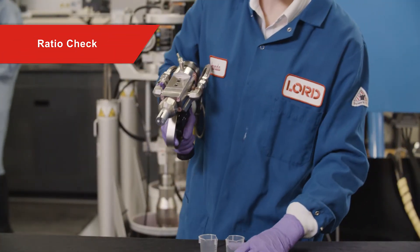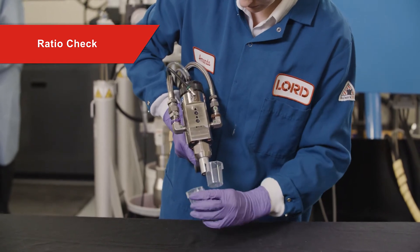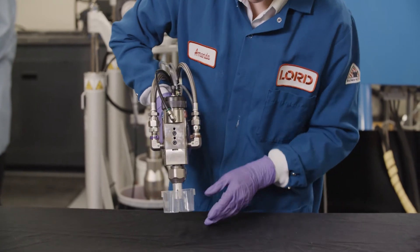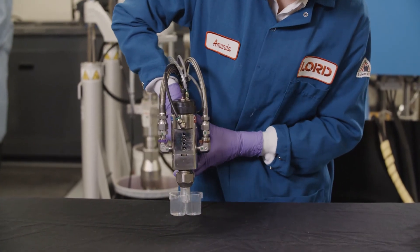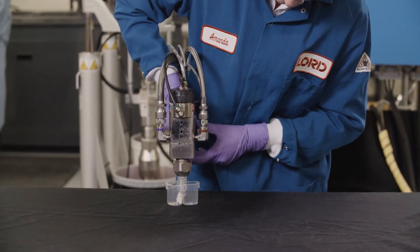If meter mix dispense equipment is being used, it's important to perform a ratio check to ensure that the equipment is working properly and the correct mix ratio is being dispensed. Lord recommends performing a ratio check at the beginning of each workday or at the beginning of each work shift.